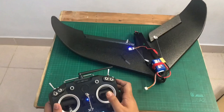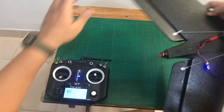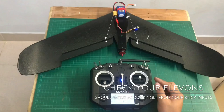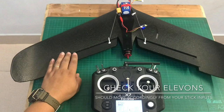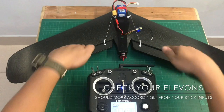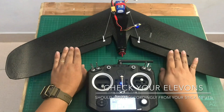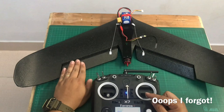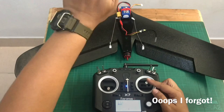Let's check if the controls are working and if the ailerons are moving in the right directions. Put the stick to the right — this should go up. Put the stick to the left — this should go up. Pull down your stick — both should go up. Push your stick forward — both should go down. Right: correct. Left: correct. Pull down: going the wrong direction — we need to fix that.